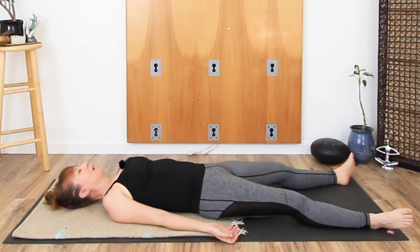Noticing the upper back, the shoulders — what's their connection to the floor? How different does it feel from right to left? Notice any difference here from right to left. Perhaps one side feels heavier, more grounded and connected to the floor.